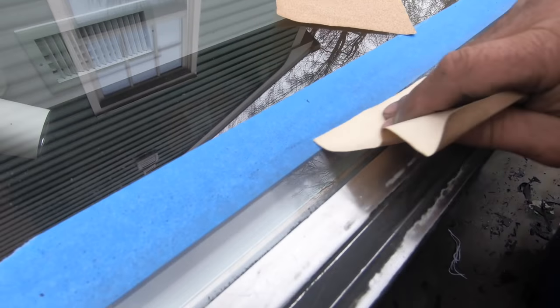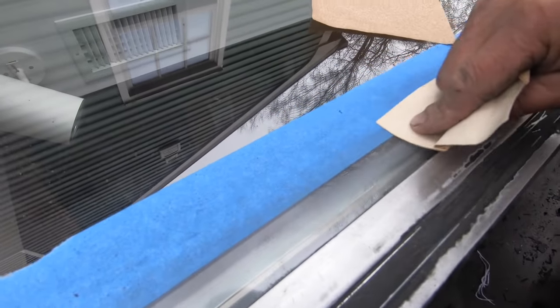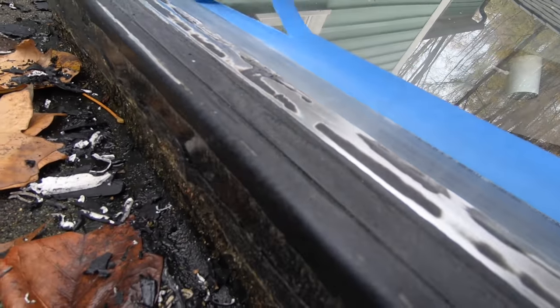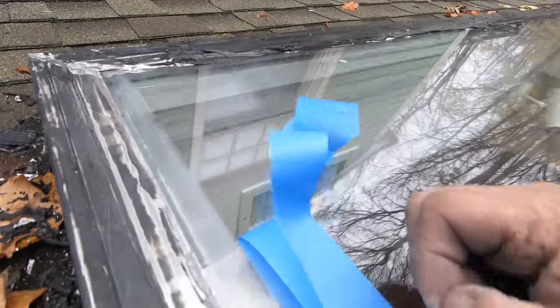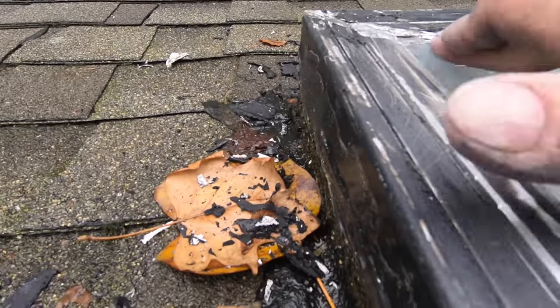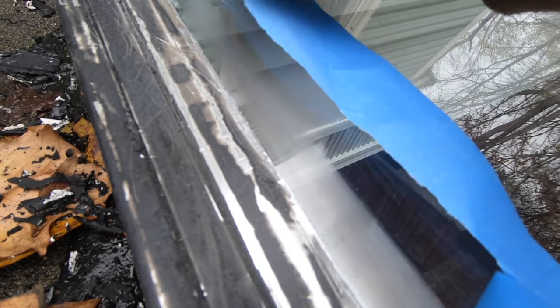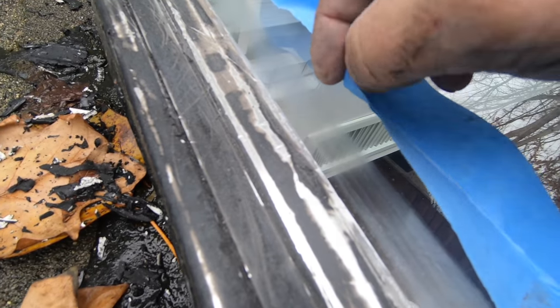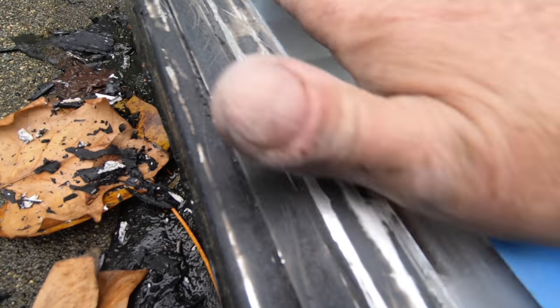See how much better I'm scoring the glass now? Look at this one — it's nicely scored. I wipe it off and you can see the scratches on the glass. That's what you want — scratch it before you add any product.